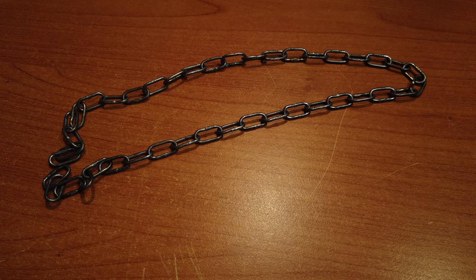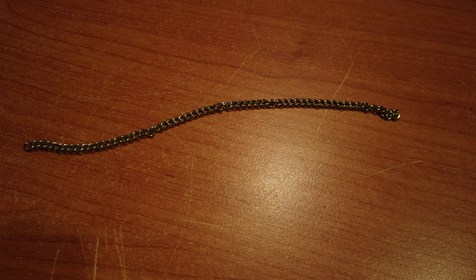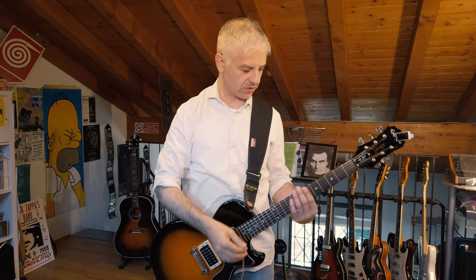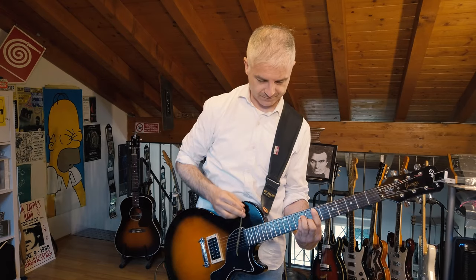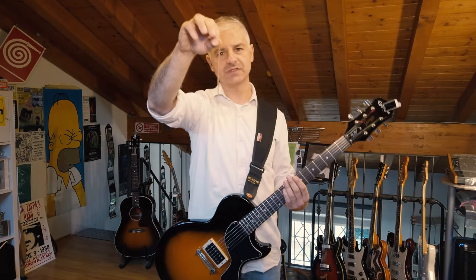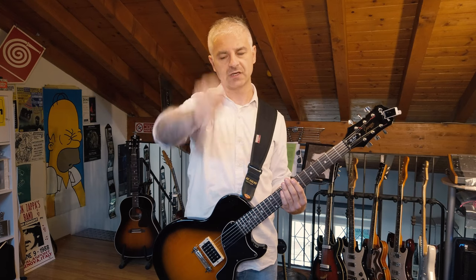Today we're gonna talk about chains, but not big heavy chains like this one. Instead we will use smaller, lighter chains, because they have to bounce on the strings of the guitar. You can also use them to play all the strings together, but from this kind of chain you get a very weak sound.